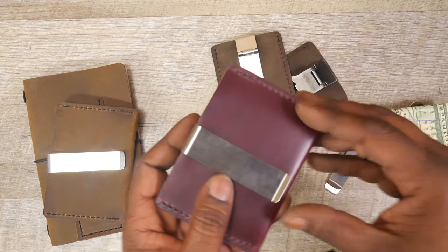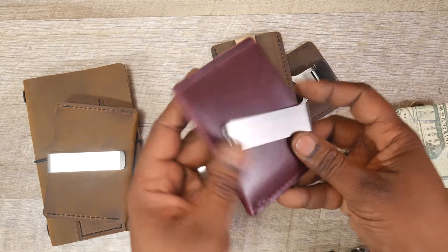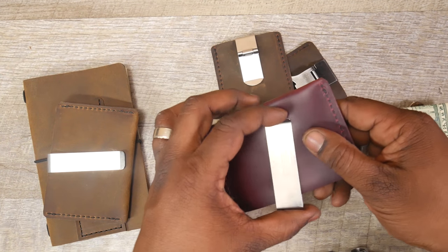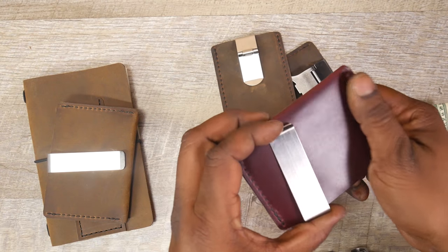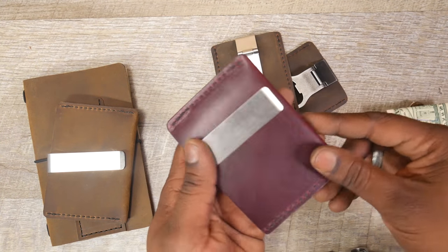One thing I do want to warn you guys: be aware of the clips you buy — some clips will end up scratching the leather. This is actually a pretty nice clip that I ordered. It will scratch a little bit, but this is Horween leather, it is very pliable, and you can see it's actually holding up fairly well.